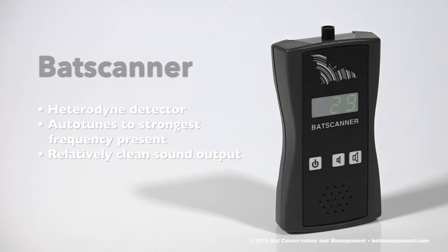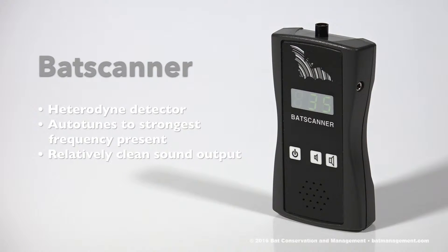Because the heterodyne converter is digitally driven, the sound emitted from the bat scanner speaker is clear, crisp, and has minimal noise. Also, with the ability to both listen to and see the peak frequency of a detected signal, users may find the bat scanner to be a helpful tool in determining what species might be active in the area.